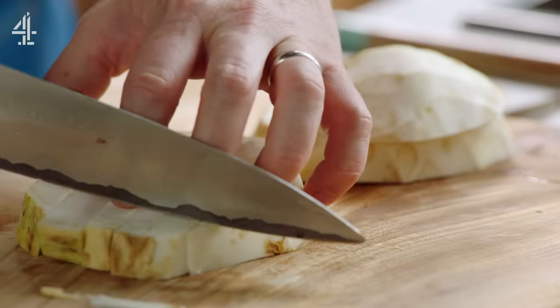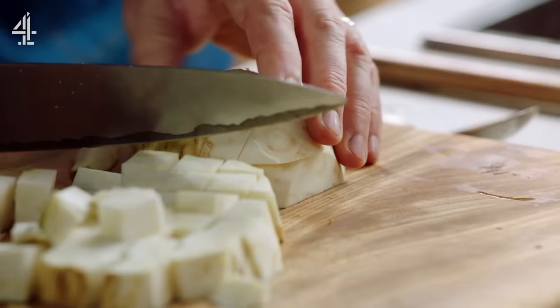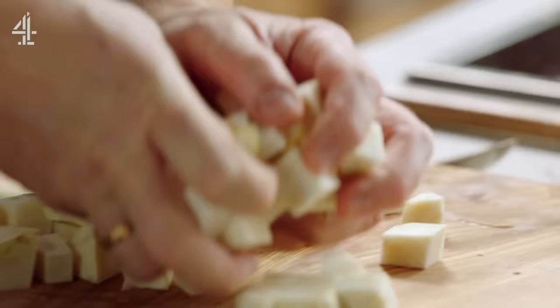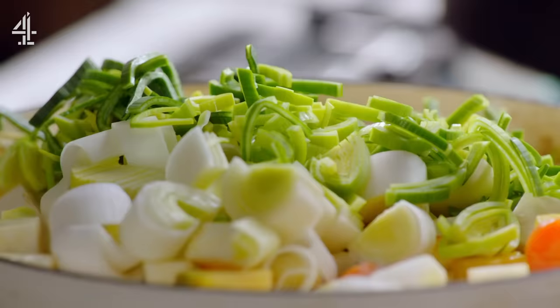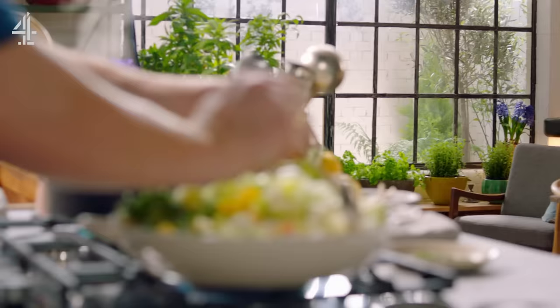Then add half a celeriac. The celeriac has deep hearty flavours especially if you roast it or cook it in flavoured oil — it's got a kind of celery flavour, it's a bit mushroomy, and so many people have never tried it. Last veggie: two beautiful washed leeks, which give some amazing sweetness. Each one of these veggies tastes very different and as we cook them they just get more intense and more delicious.